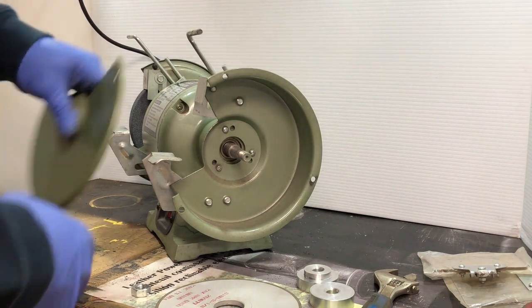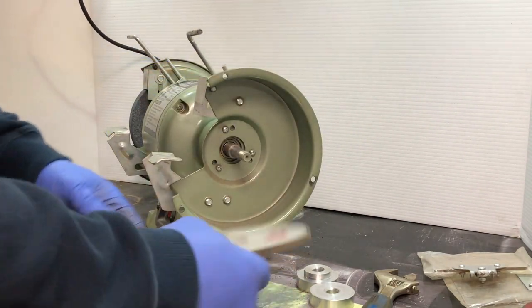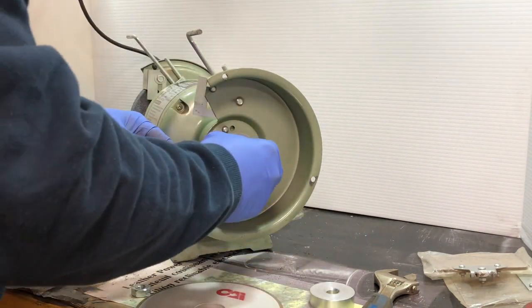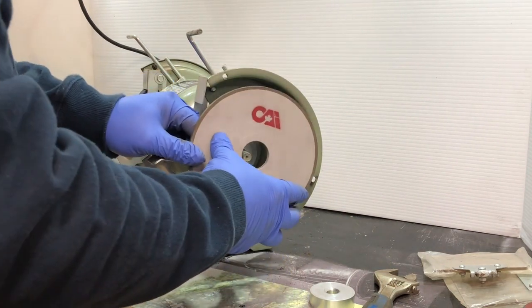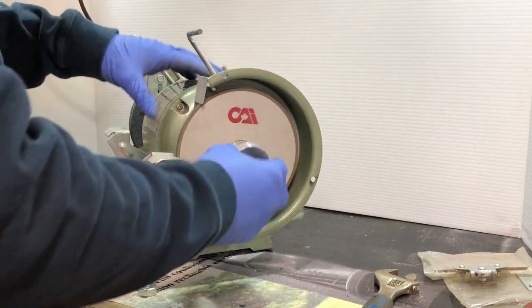So I've already taken the guard off and the wheel off. Now I want to mount the diamond wheel. Put this arbor on, then put our diamond wheel on.